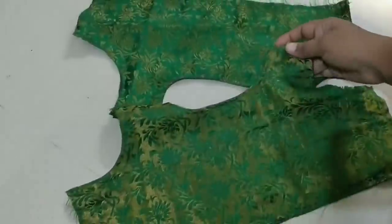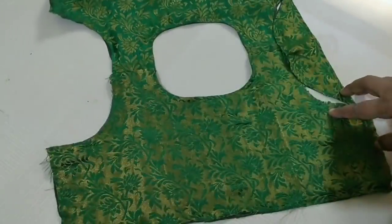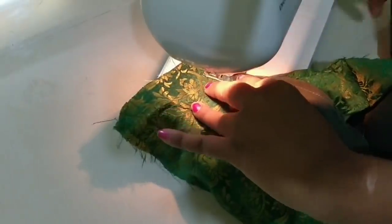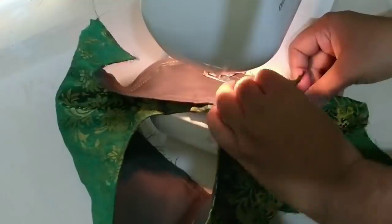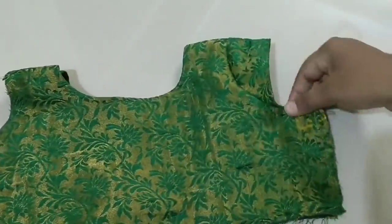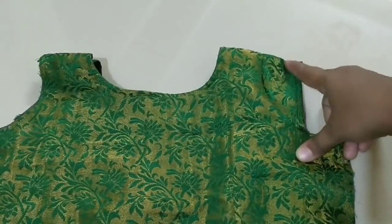We will attach the hand to the side so that we fill the shoulder and the armhole. Take the hand and put it in position. This is the cloth — fold it forward. This is the wing hand. It is very good and very cute.